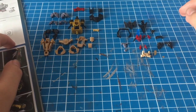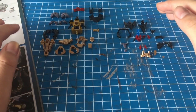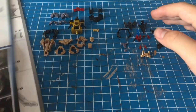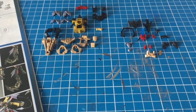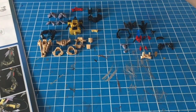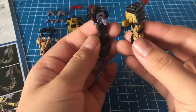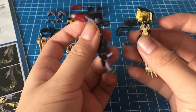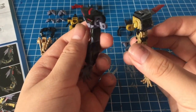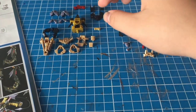Hey guys, it's TheSquid here and welcome to part 3 of the Let's Build video for the Real Great Gold Frame Amatsumina. Today we'll be assembling the main torso, the head, and just finishing off the main Gundam itself. In the previous video I did forget to do the shoulder so I did it off camera. As you can see this is just a blitz arm, so maybe if you buy two of these you could make a Gundam Blitz with some modifications. We are gonna start with the torso first.